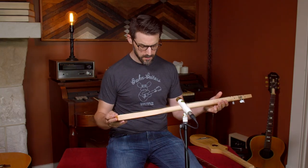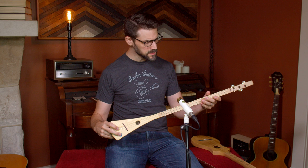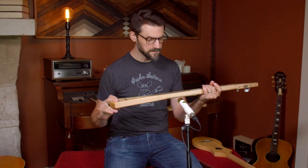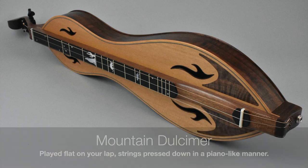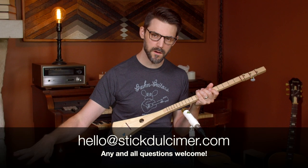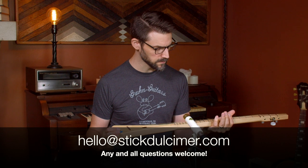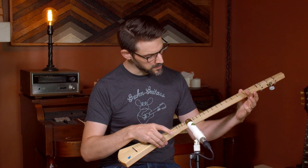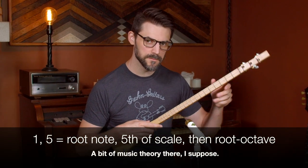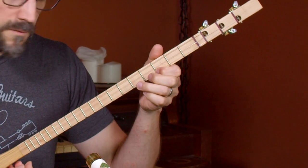This, however, is a chromatically fretted stick dulcimer. Some people refer to these as strum sticks, sometimes pickin' sticks. The family of instrument they're in is dulcimer — specifically a stick dulcimer. A lot of people know dulcimers from the mountain dulcimer, which is very similar, but this one's a little different because it's chromatically fretted, so it's like the guitar in that sense. This could be what people are referring to when they say dulcimer guitar. The thing about a dulcimer is it's usually tuned to one-five-octave and usually fretted diatonically, but this one's fretted chromatically.